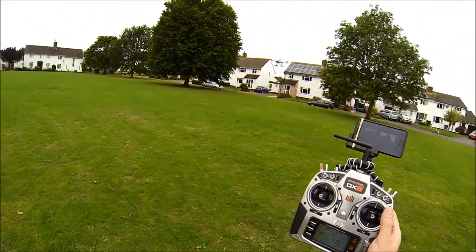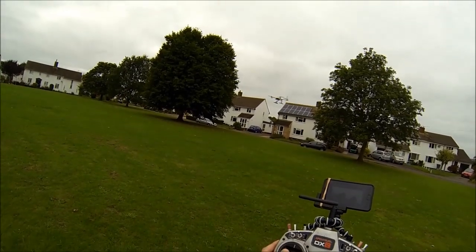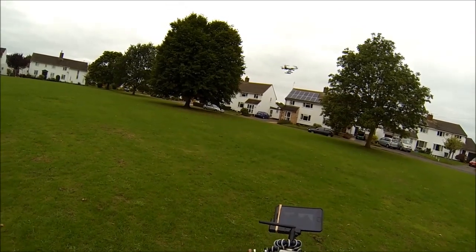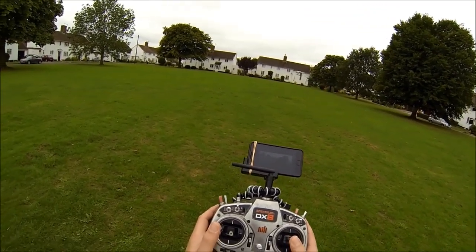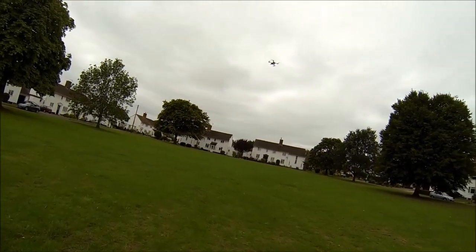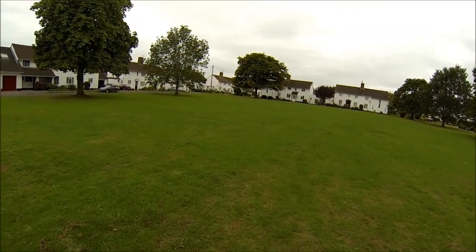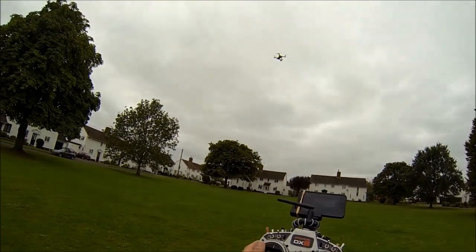I'm not touching the stick other than to adjust height, but it will stay in that exact spot. There's hardly any wind today, but I've flown this in 15 mile an hour wind and it does exactly the same thing. The only caveat is as soon as you touch the controls, it's obviously no longer locked. If you're holding in a bit of stick, it will wander left and right a little. But as soon as you let go, you can see it initially drifts for a bit, then you can see it lock in and hold that position.